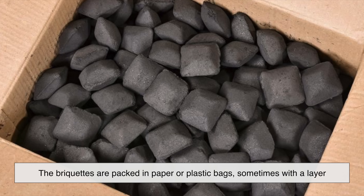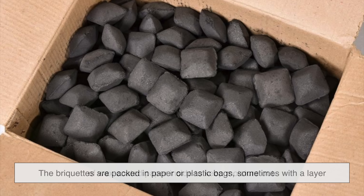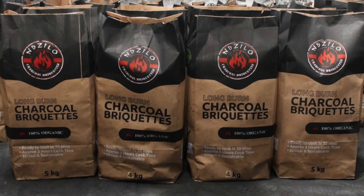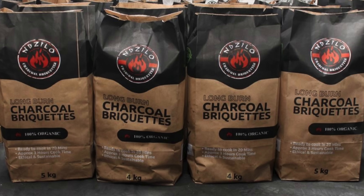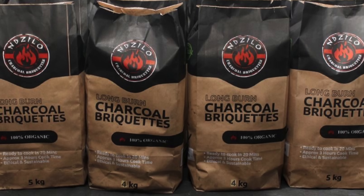After testing, the briquettes are packed in paper or plastic bags, sometimes with a layer of wax-coated paper inside to keep moisture out. These bags are then sealed and shipped off to stores, ready for backyard barbecues, restaurant grills, and even industrial furnaces.